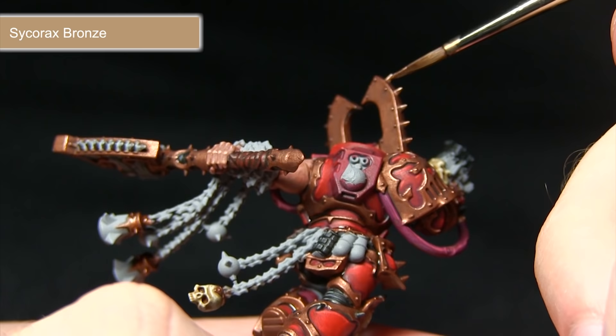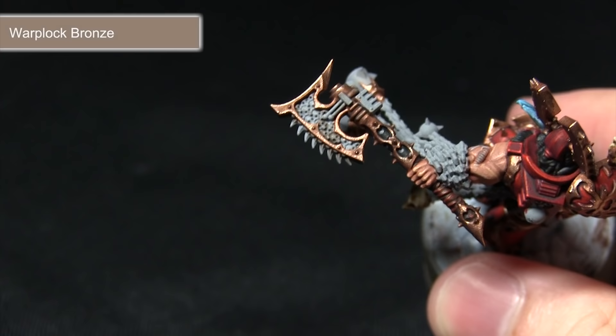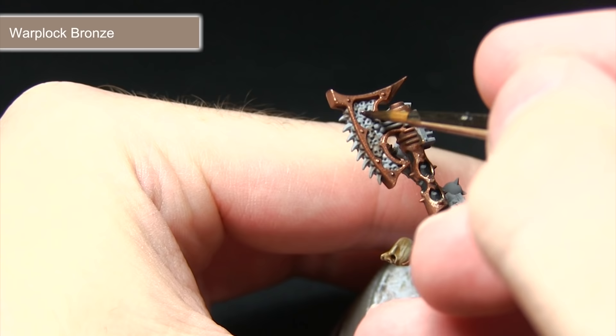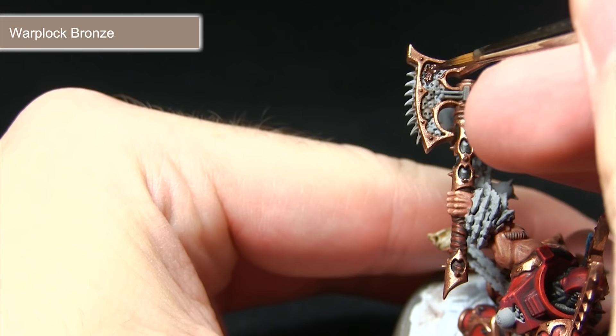With the brass areas completed, the next step is to paint some of the bronze detailing on the inside of the axe head. We're starting off with a base coat of Warplock Bronze followed by a highlight of Brass Scorpion before applying some Nihilakh Oxide over the top. When painting the inside of the axe, be careful not to over-spill onto the trim painted in the previous steps. If you do over-spill, it's not too difficult to either correct it or just wipe it off with some water.